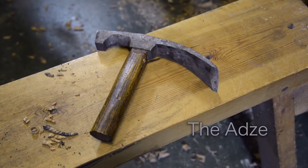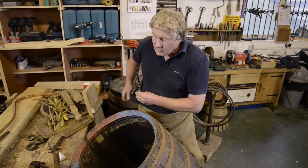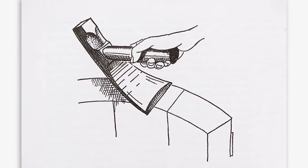Even though we're just using a chopping motion, you can take a very, very fine cut of timber away with the adze.